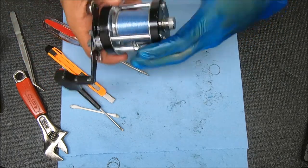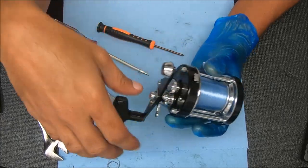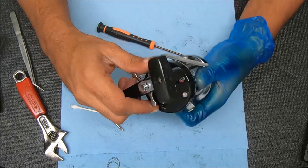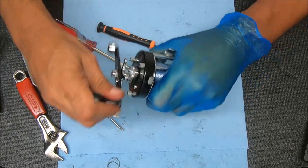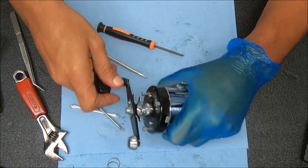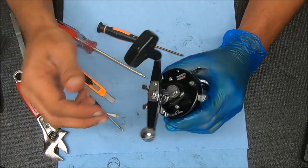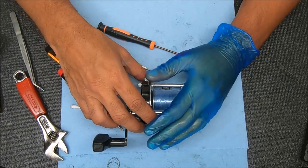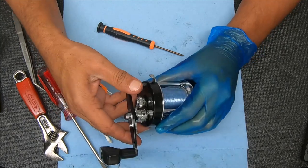All right, let's go ahead and try this reel out and see how it feels. The freespool felt fine - I tested that earlier. I want to make sure the clicker and disengage works well. Now for the drag - I'm going to feel it nice and loose, let's tighten it down. Very smooth. Nice, very nice - a lot better than it was before and a lot smoother as well, which is good. If you found that video useful please hit that thumbs up button, spread the word about the channel, and I'll see you guys next time. Thanks for watching.